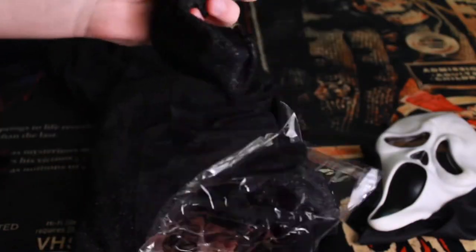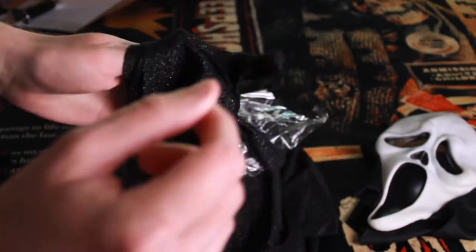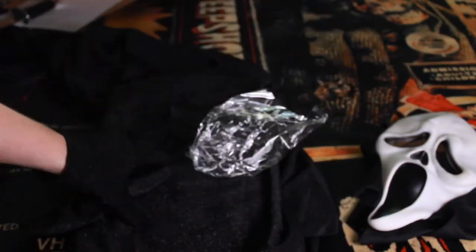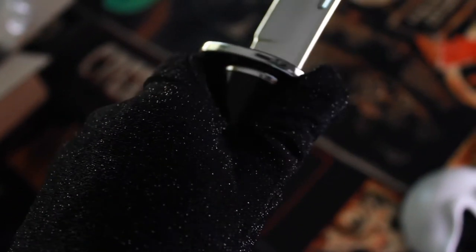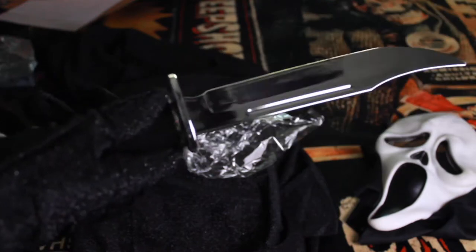You do get the gloves, which I'm super glad were included here. And hopefully they fit me because some gloves... oh, look at that — they actually fit like a glove! Because I know some costumes don't come with gloves, and that's pretty unfortunate. You really don't want bare hands with Ghostface — you'd leave too many fingerprints behind.